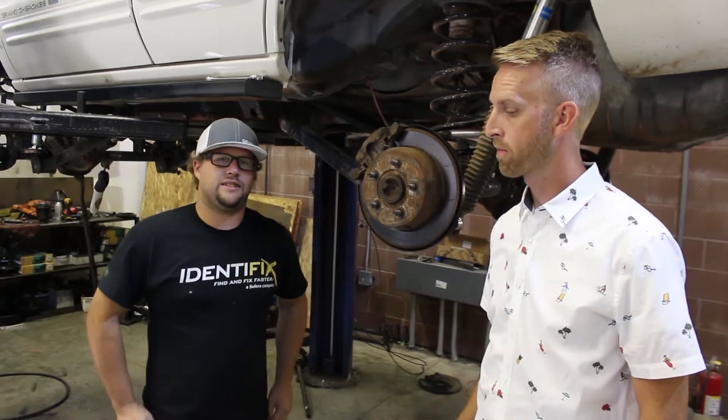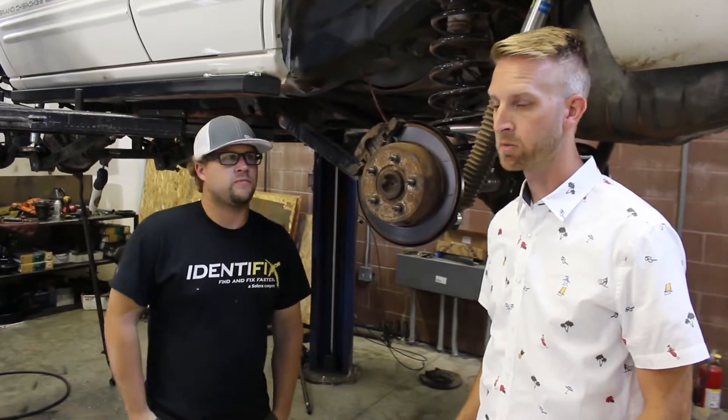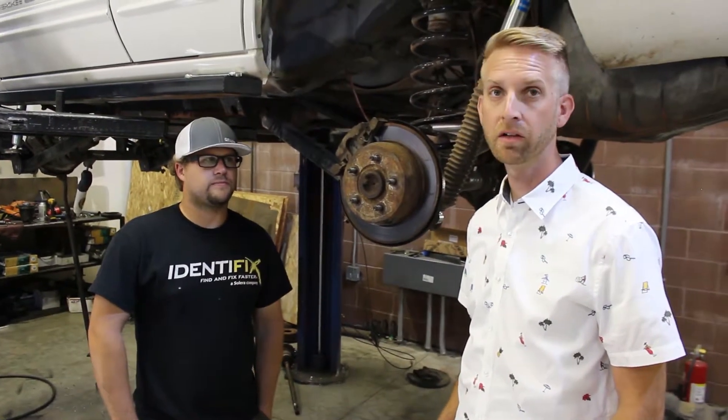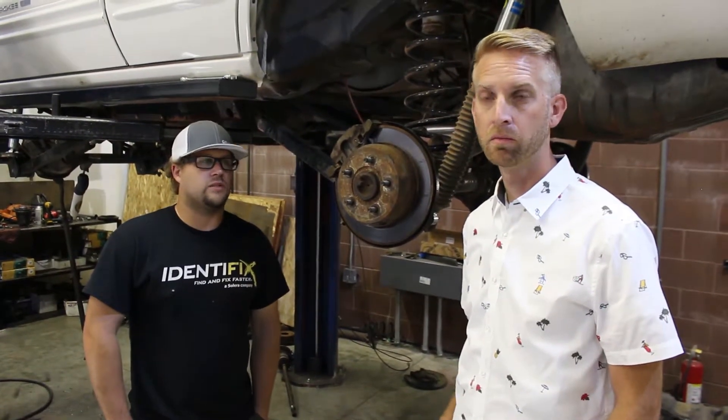They call it axle steer, and it's just not ideal. Long arms give you better articulation, better ride quality, and overall improve your off-roading abilities way better than a short arm — and on-road ability too.